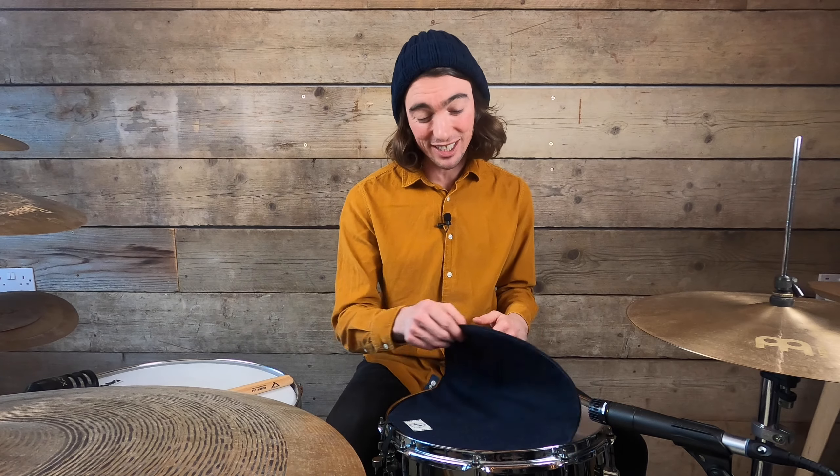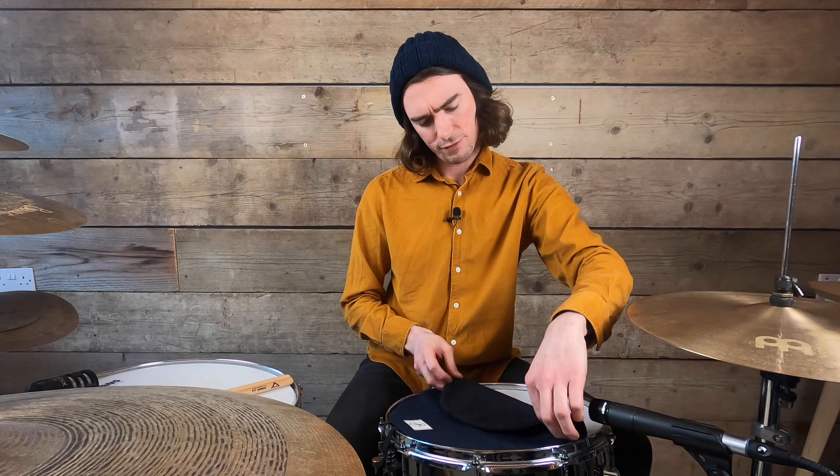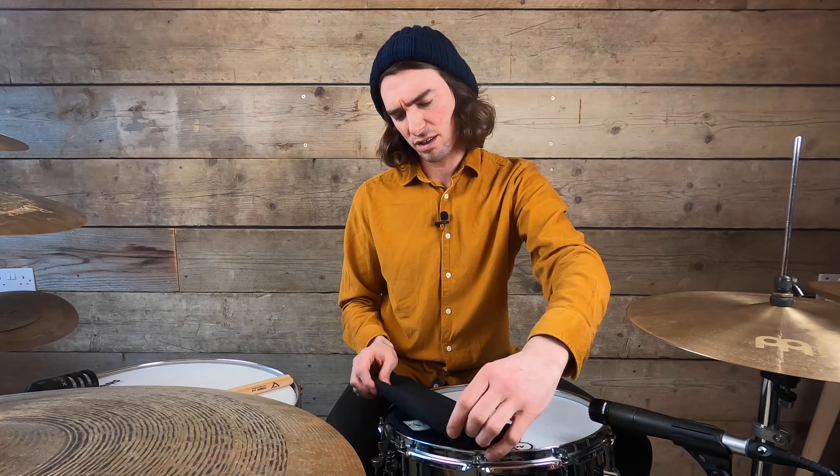If I want to change the snare sound, I simply fold it over once and I've got a different sound. And if I want to go a little bit further to have less dampening, I can just do it quite easily like that — fold it over, tuck it in like that. No worries.